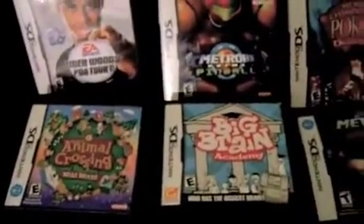Game Boy. And I also have a yellow version, but I don't know where that is. A few of my DS games. And that's it for handhelds.